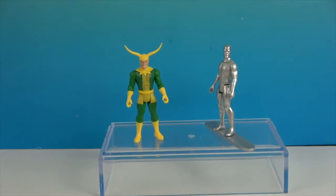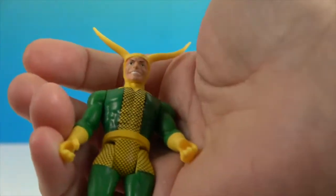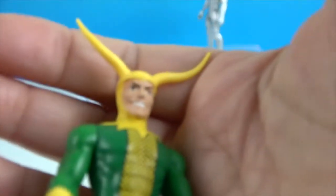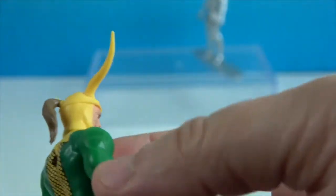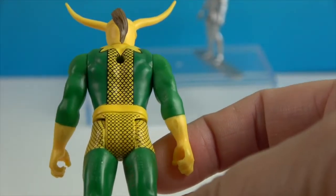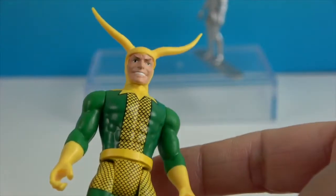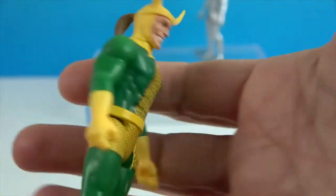All right, we're back. Let's take a look at Loki first. He doesn't come with any accessories besides the horns. His outfit is very green and yellow, with a very jokery-looking face — his eyebrows make me think that. He definitely looks like he's up to no good. He's got a ponytail hanging on the back of his costume — he does have a little bit longer hair. He's also got the scales going down the back of his costume, and both hands are open so he could hold something.